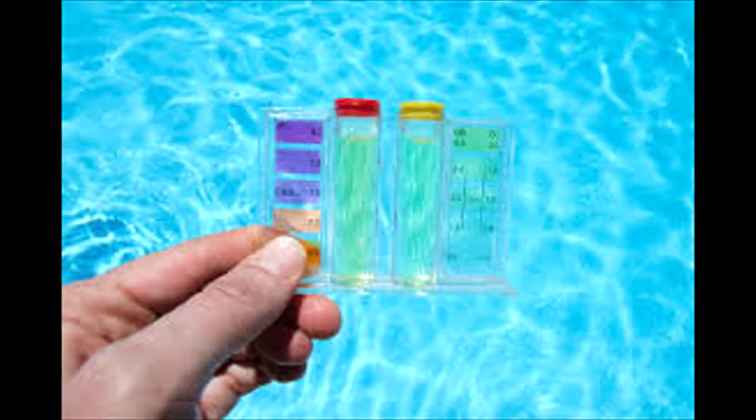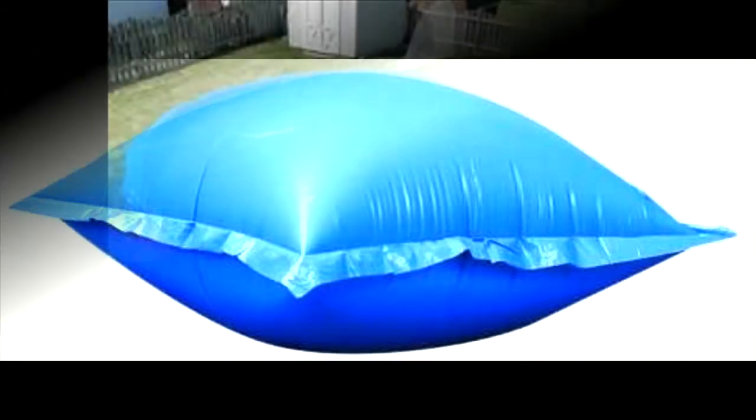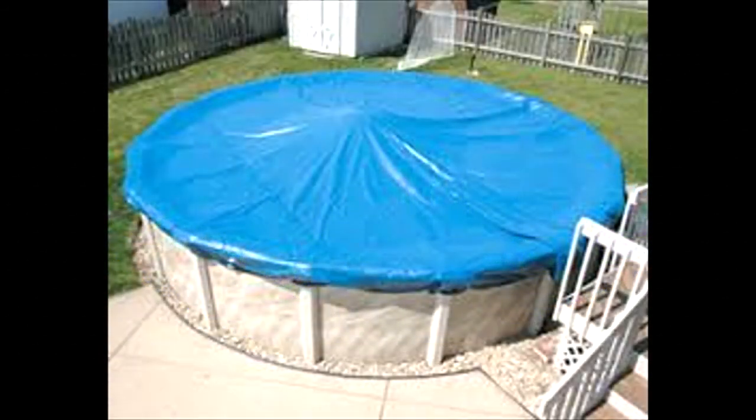After adding your chemicals, check your water chemistry and install your pool air pillow. For those Intex pool owners living in cold climates, placing a pool air pillow is a must. It helps protect the sides of your Intex pool cover and the walls of your pool from damage. You can use a pool air pillow to keep water and debris off to the side of the pool, which makes it easier for you to reopen your Intex pool.